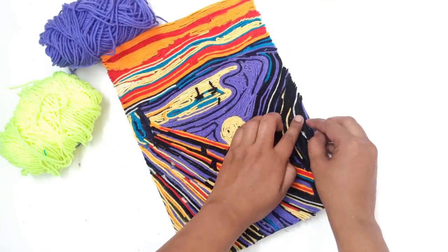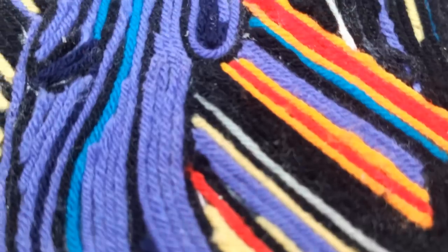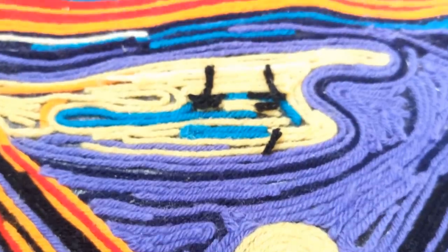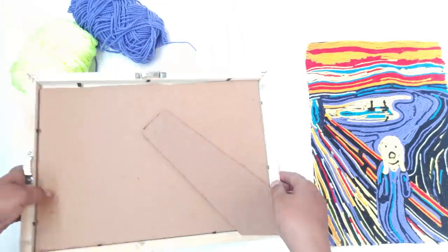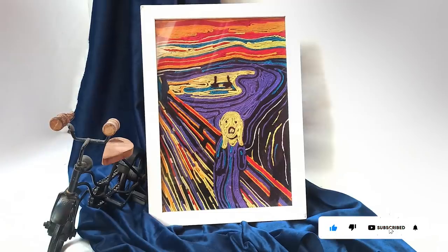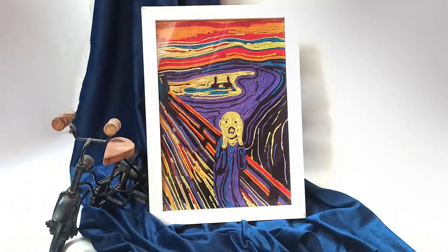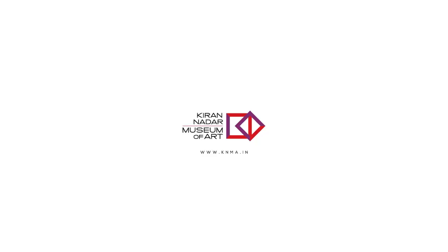Your yarn painting is done. You can decorate by fitting the artwork in a photo frame. Thank you for joining us. Like, share, and subscribe for more exciting content, and do not forget to tag us when you share your finished artwork. Thank you.